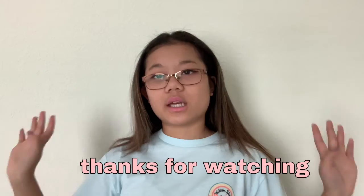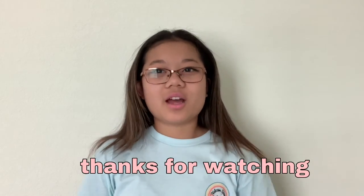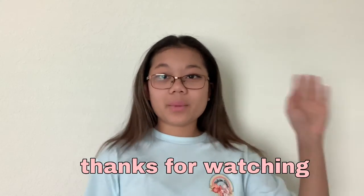Thank you so so much for watching! I promise in the coming weeks I'll get more organized and start posting regularly on YouTube again. You should follow all my other socials — I've been posting more on my main Instagram. You can check out my link website down below to get all the links easily. Thank you so much for watching and I'll see you guys next time — bye!